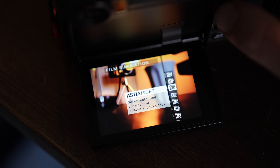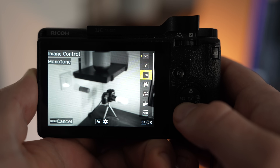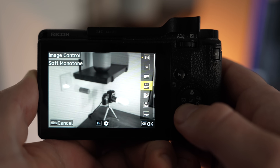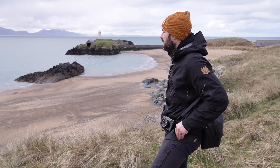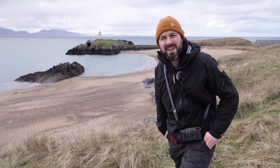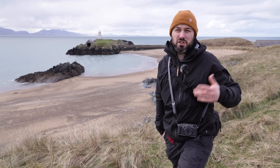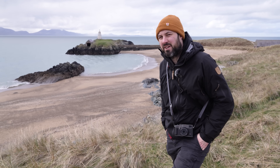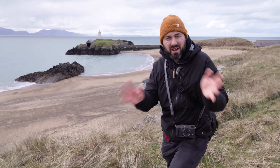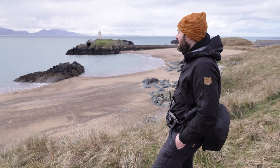Particularly with cameras like these, because they're famous for their film simulations — I don't know if Ricoh calls them that, but basically there are a load of JPEG settings put together to try and emulate what old film stocks used to look like. They're probably still being produced because film is making a comeback, which I think is another reason people like these cameras — it's shooting film in a way without the hassle of shooting film.